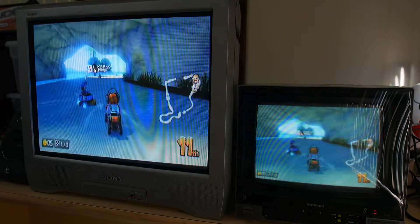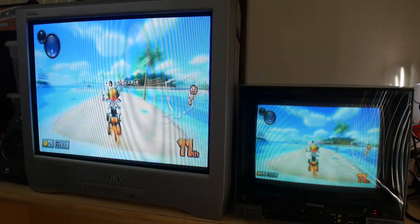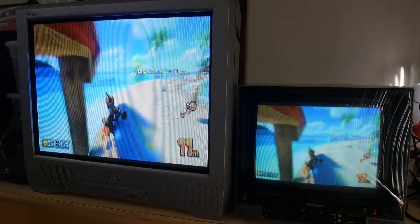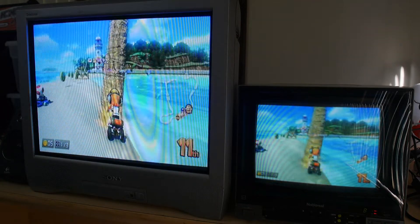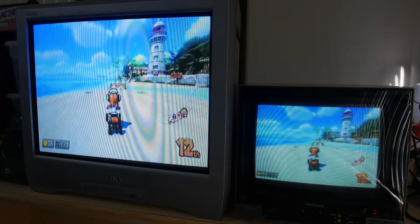There doesn't seem to be any lag through the StarTech converter. I'm not the best Mario Kart player, but I do really like it.